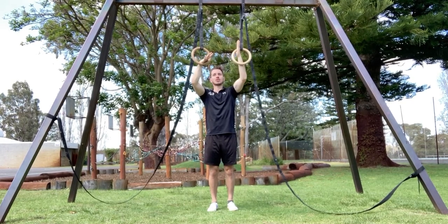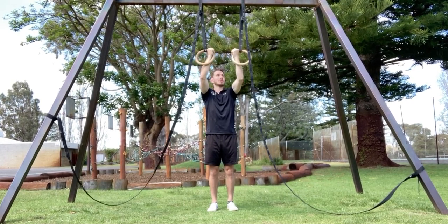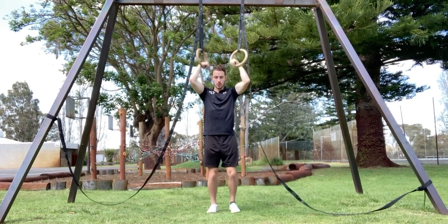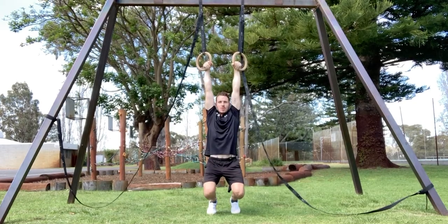With the jump muscle up, you want to make sure to get the correct false grip. Make sure you're using chalk here as well, and from here you're going to go into the bottom of the false grip.